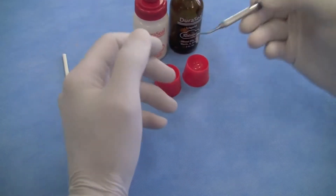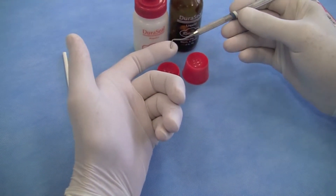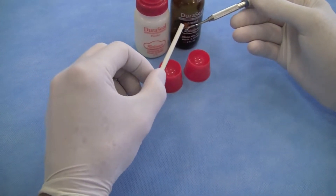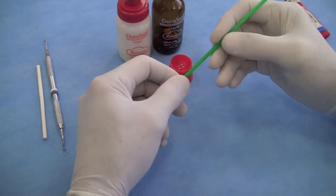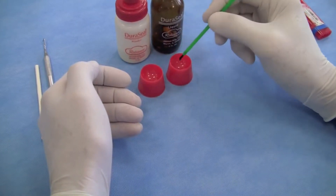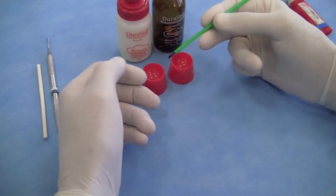We'll also need some kind of placing instrument — a condenser or a cord packing instrument — to place the small piece of warm Gutta Percha into the box area. Then we'll use a brush, dipping it quickly in the liquid and powder, to apply the covering of Duraceal over the surface.